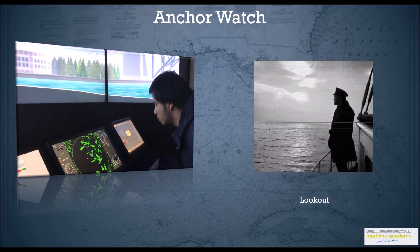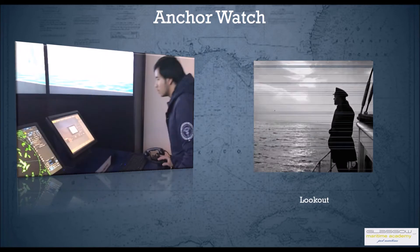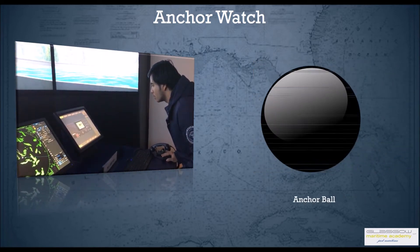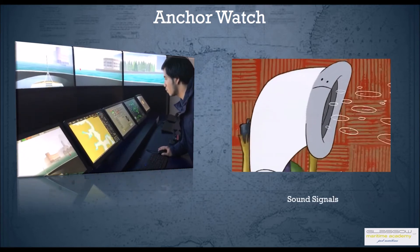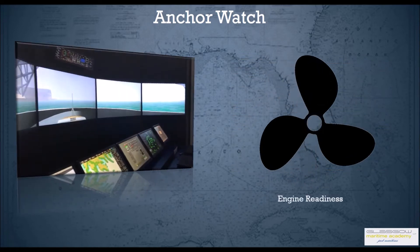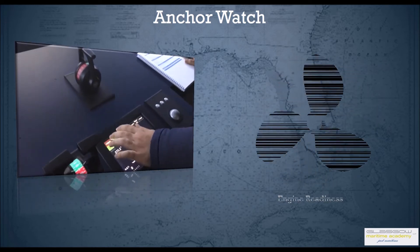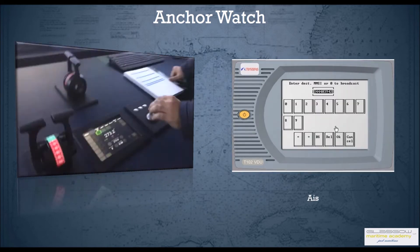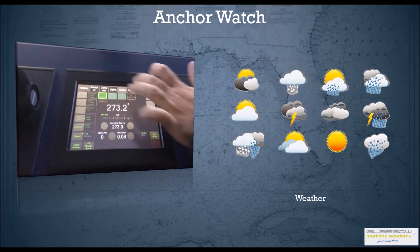He should also monitor the swing pattern of the vessel by monitoring the heading. He should increase lookouts and keep a proper lookout. He should display the ship's balls, lights, shapes, and any required signaling. In restricted visibility, he should also make sure that the engines are ready for maneuvering as per the master's instructions.